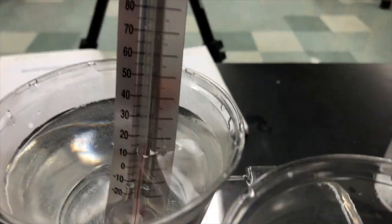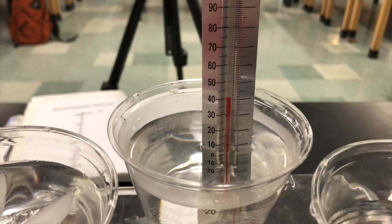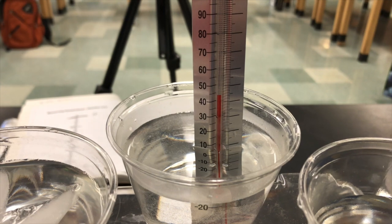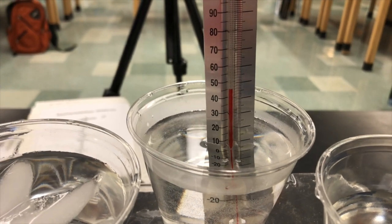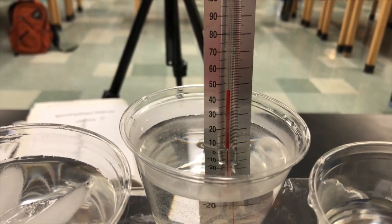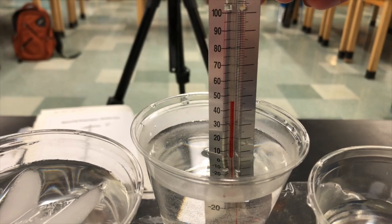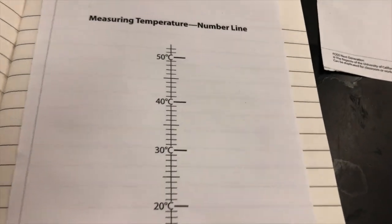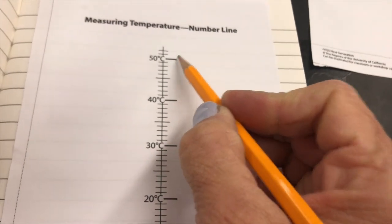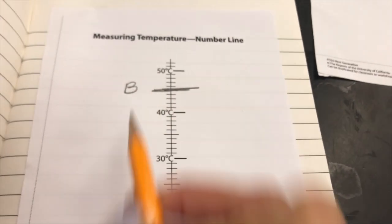Now I'm going to go to cup B. Something very different is happening — instead of going down, the thermometer is going up. The red liquid is going up the tube. The temperature is 45 degrees Celsius. This is cup B. Now I'm going to go to my number line — here's 40, there's 50, and in between is 45. So I'm going to put a line there and write cup B.